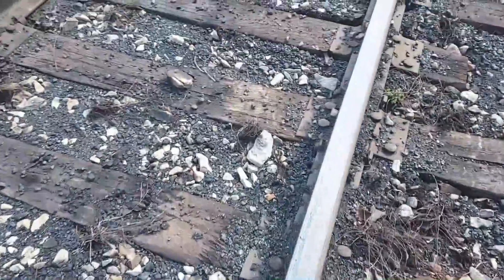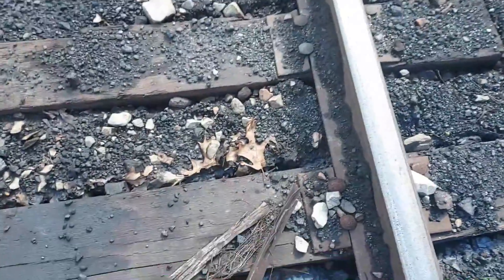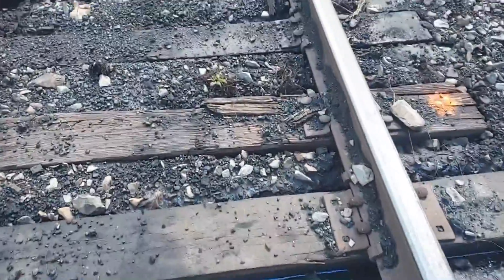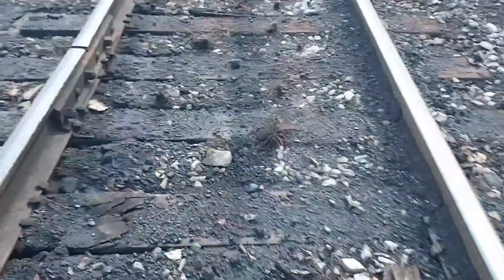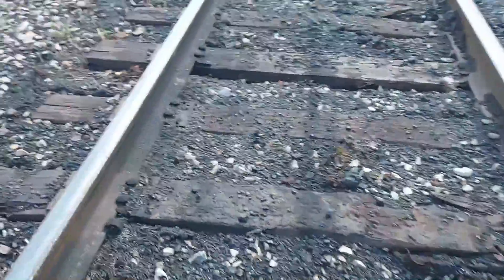Some of these ties are chewed up because they had a car wheel come off, which is why we came and put these newer ties in there back then. Here's our bad rail — I'll show you why we're changing this rail up here while we're here.